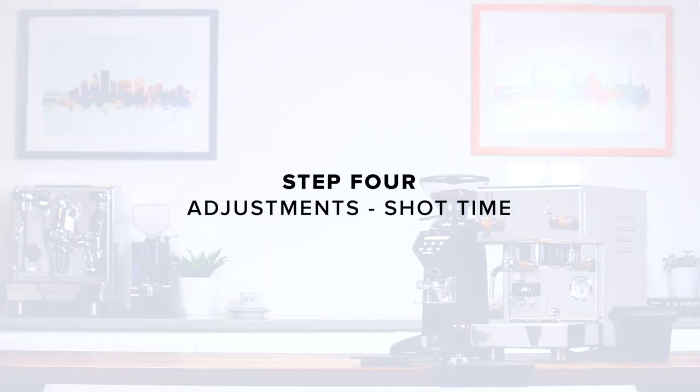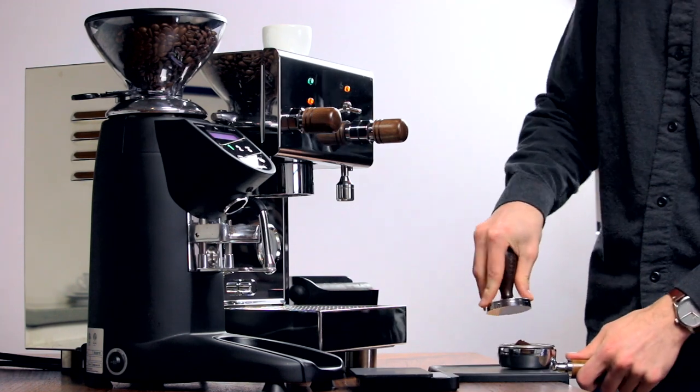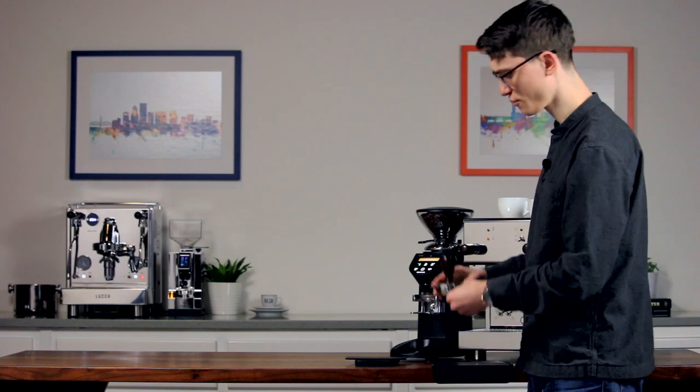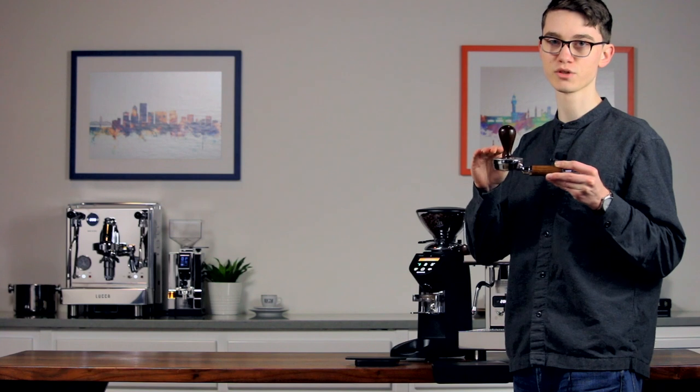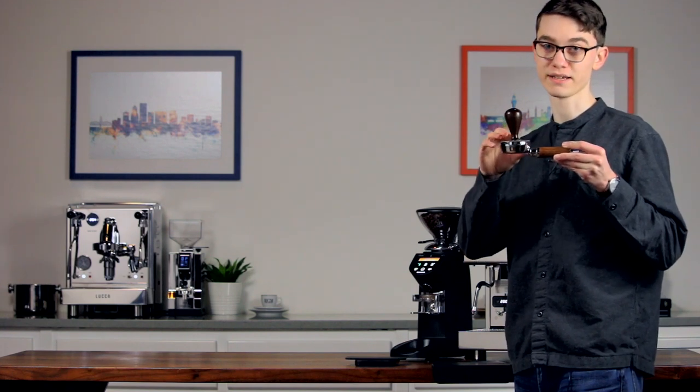Step four: adjustments — shot time. Grip the tamper handle as though you were grasping a doorknob. Tamp straight down and simply lean your weight into it comfortably. The amount of pressure you apply isn't nearly as important as making sure the tamp is perfectly level in the basket. This way the water won't find weak spots. Check around the edge to make sure it's nice and level.